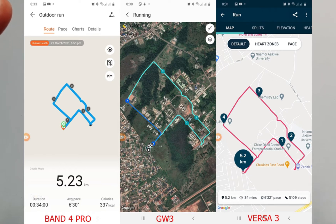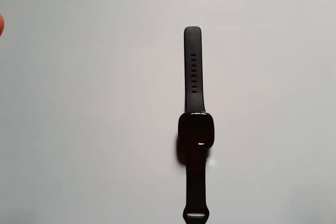Looking at the heart rate figures: the average heart rate with the Versa 3 was 157 bpm and the maximum was 182 bpm. With the Band 4 Pro, the average was 160 bpm and the maximum was 184 bpm. With the Galaxy Watch 3, the average was 160 bpm and the maximum was 185 bpm. The route tracks looked just about the same, so the Versa 3 was consistent as far as outdoor activity tracking is concerned.